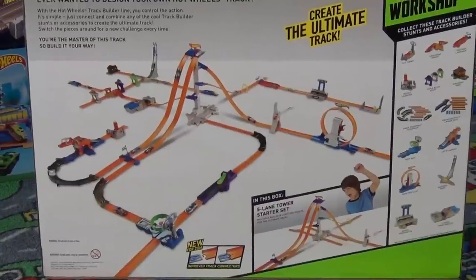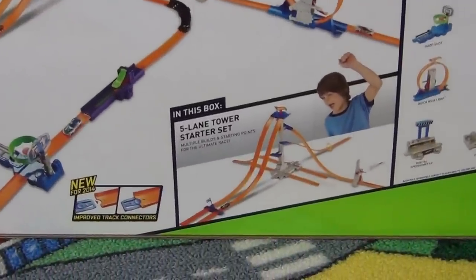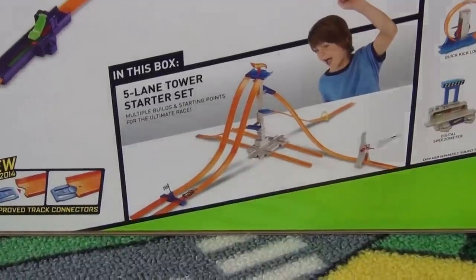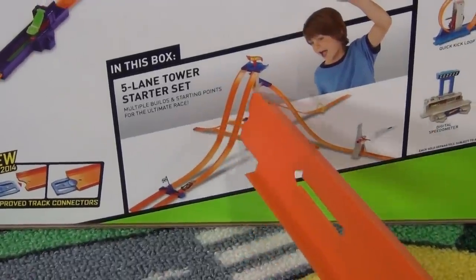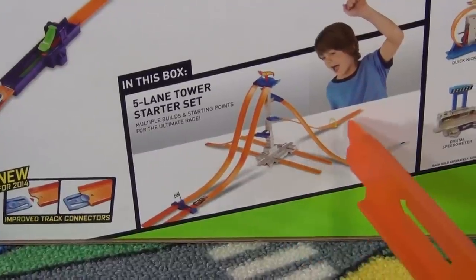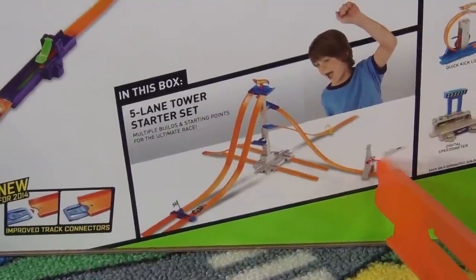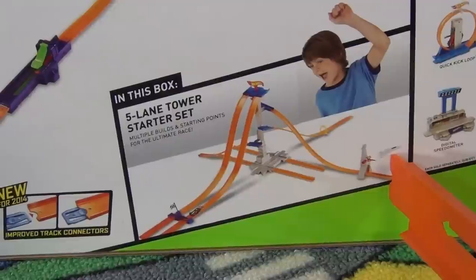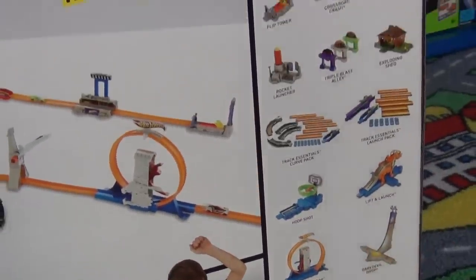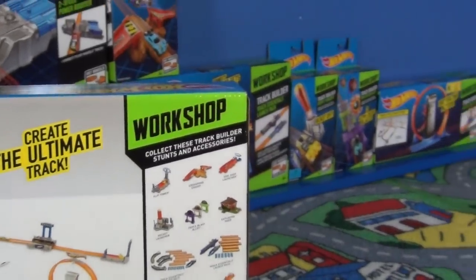On the back of the box, you can see a whole bunch of the sets put together. You're just going to receive the items shown in this little picture right here — the five-lane tower starter set. It looks like we have a two-lane downhill track on the left side, some room for track on the bottom, what looks like a flame to go through, and a little airplane or jet that can be launched on the side. You can see some of the other sets that are going to be available, and yes, I do plan on reviewing them all.